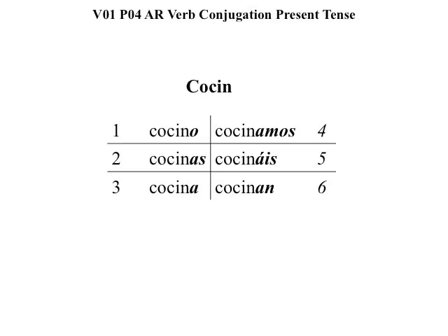Remembering your box numbers when you learned pronouns: box number one, cocino means I cook. Box number two, cocinas means you cook.